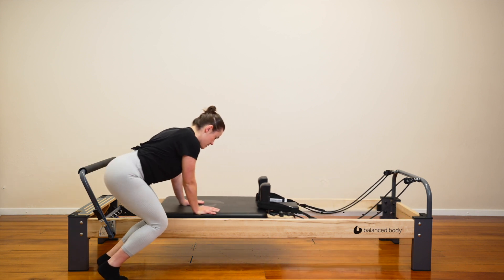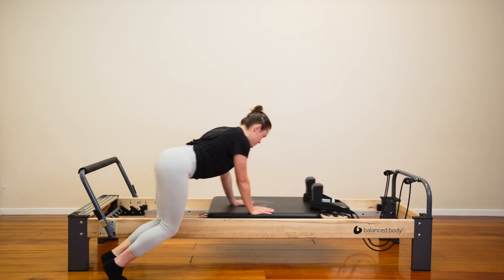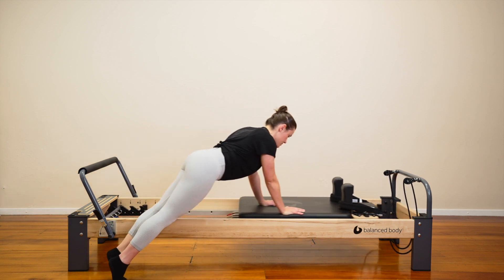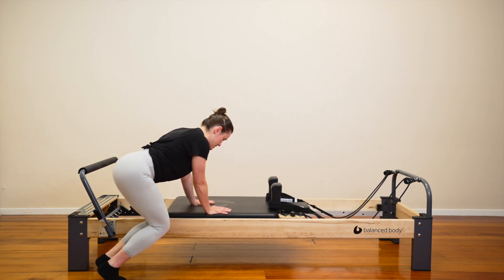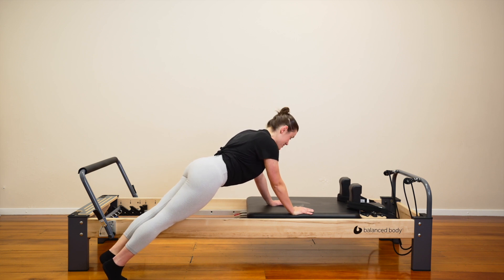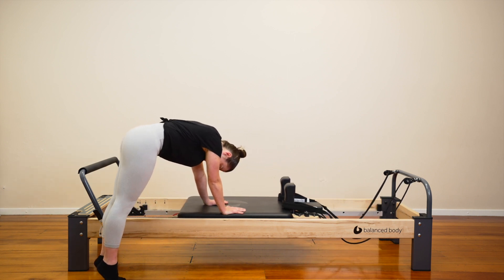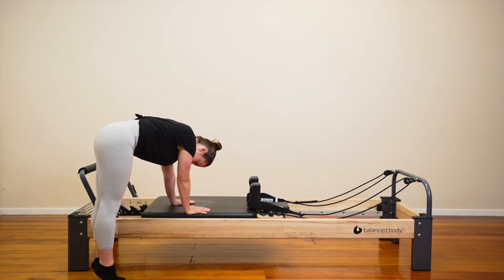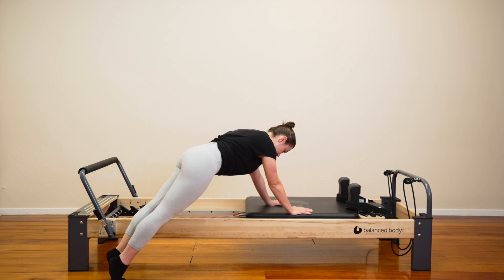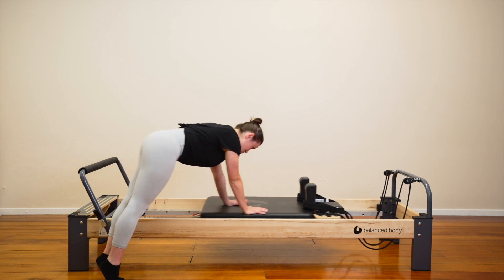Let's do four — we're going to mix it up. Three. Two. Let's do one more. Press all the way out to your plank. Hold here. Stay on your toes, heels lifted. Can you keep your legs straight this time? Pull the carriage in towards you — push your bum up towards the ceiling. Try and stay on the heels. Press out. Find your plank. Pull the carriage in. Lift your bum high. Press out. Find your plank.